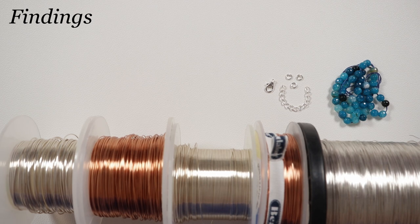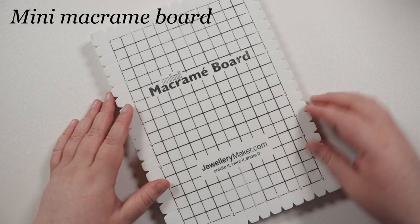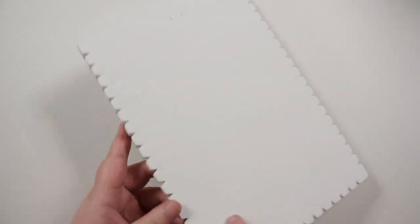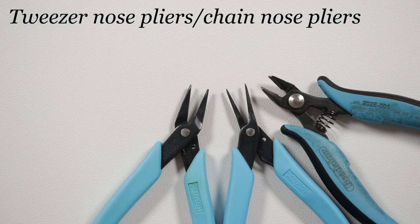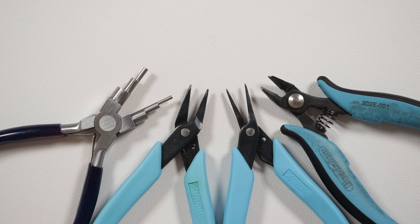We also need our findings: a lobster claw clasp, an extender chain, and a few jump rings to put it together. You can use whatever kind of clasp you prefer. I'm going to be working on my mini macramé board, which has notches all the way around the edges — it makes it really handy for macramé. For pliers, we need flush cutters to cut wire, tweezer-nose and chain-nose pliers to manipulate the wire and for jump rings, and six-step bail-making pliers to make loops. You can also easily use round-nose pliers.